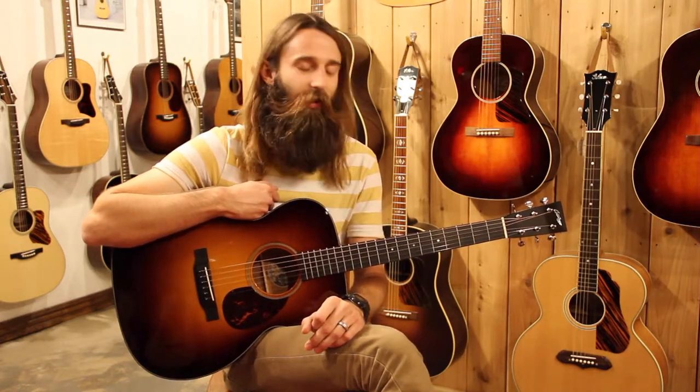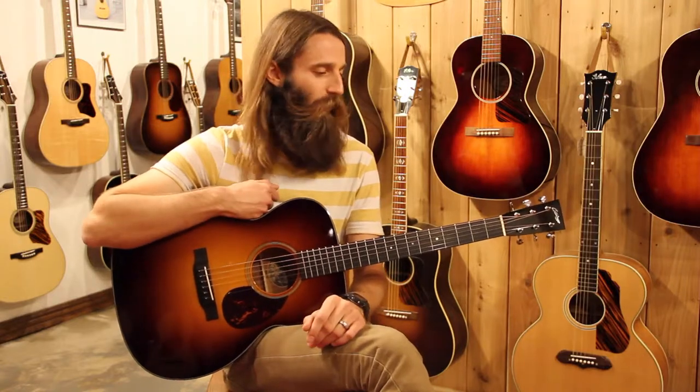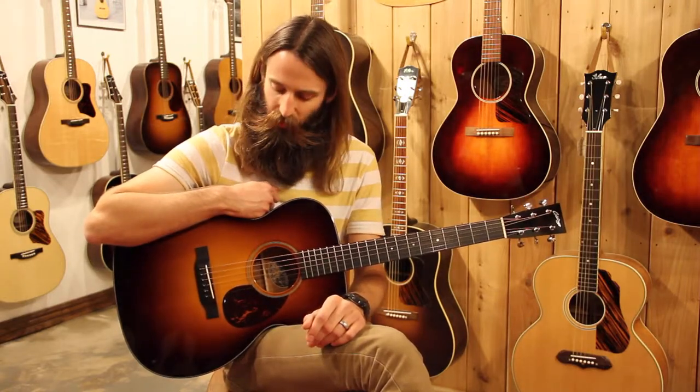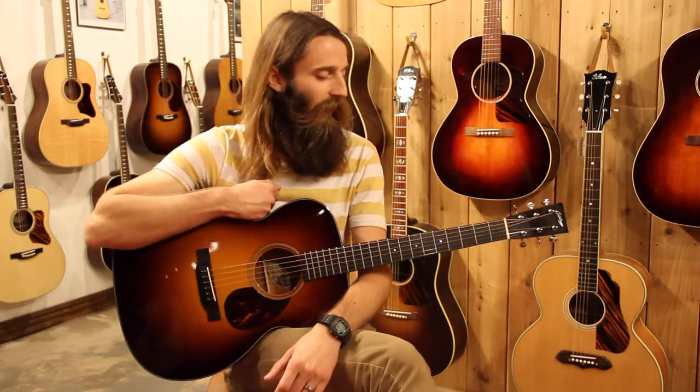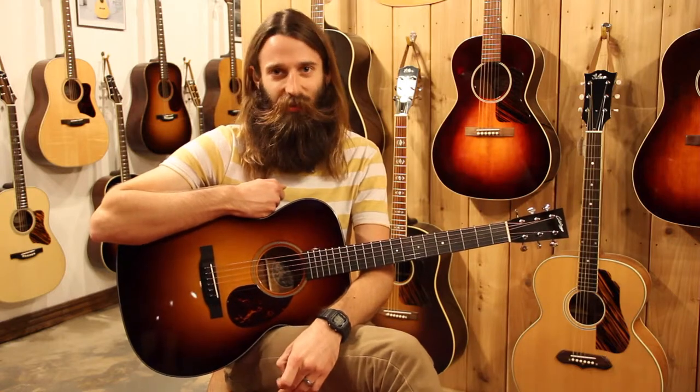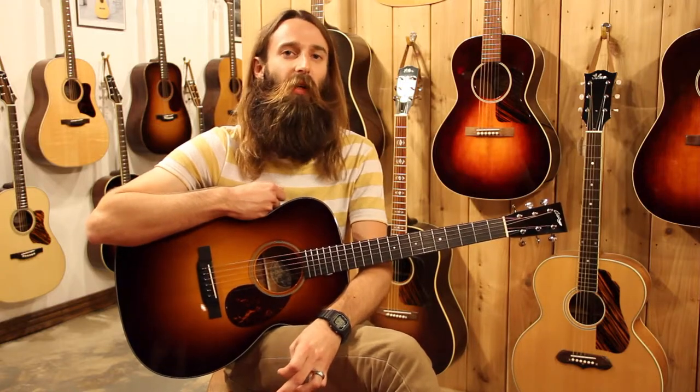Mahogany is just going to be as clear as a bell, so really a versatile guitar from top to bottom, and very good looking as well — excellent craftsmanship as always from Collings. Definitely check this guitar out on our website eddiesguitars.com. If you're in town, please come see us to hear this guitar — it's worth hearing. If not, check us out on the web and please subscribe to our YouTube videos. We've got a lot of great acoustic demos coming up. Thanks!